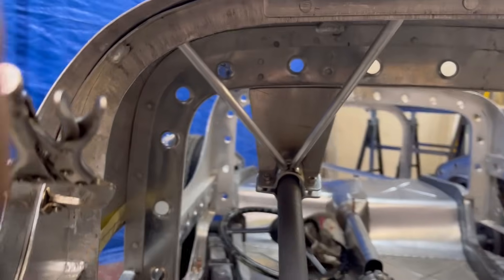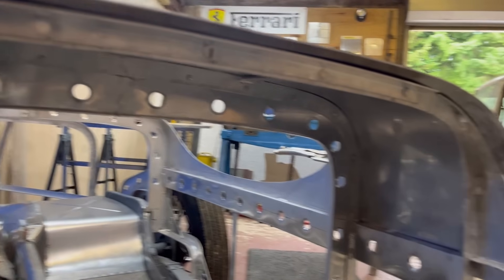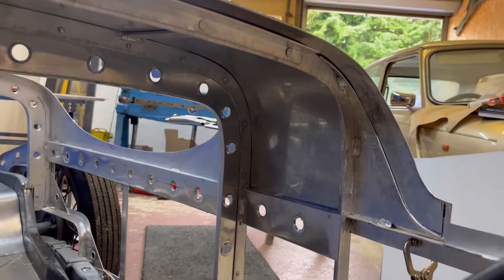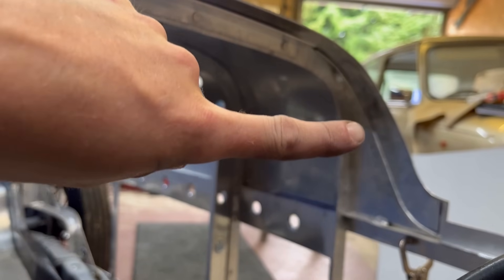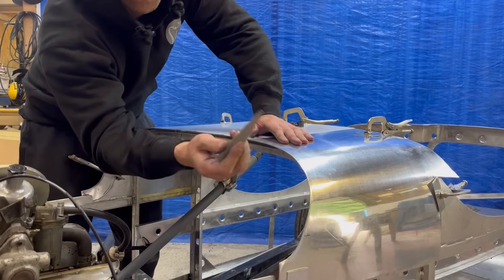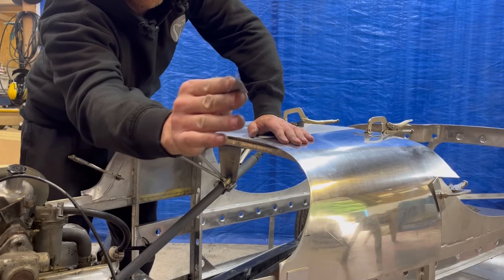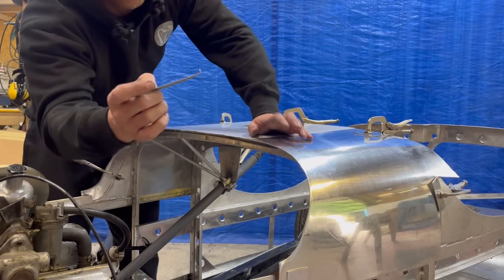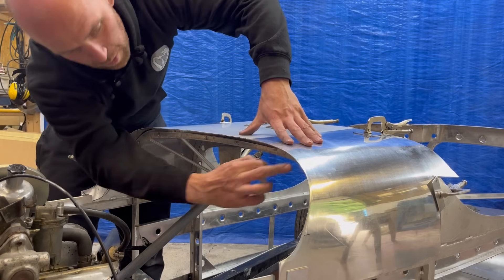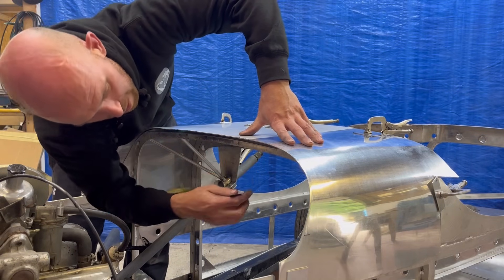I've now got the skin sitting on the frame with a few clamps holding it in place. What I'm going to do is just run a scriber all around the outside of the framework. I just use a scrap bit of steel with a 90-degree bend at the end to a point — that just allows me to follow the back edge. I can't get a scribe up in there directly because I've got this lip here.